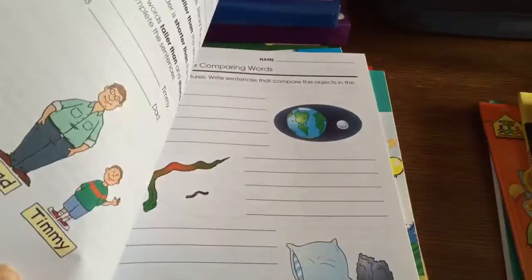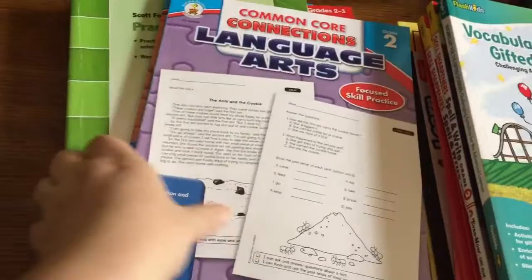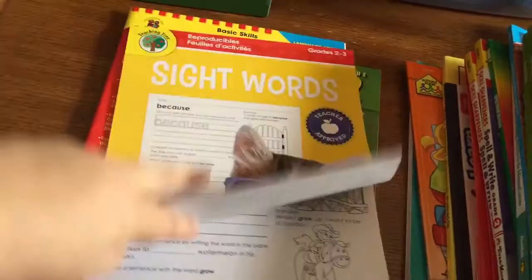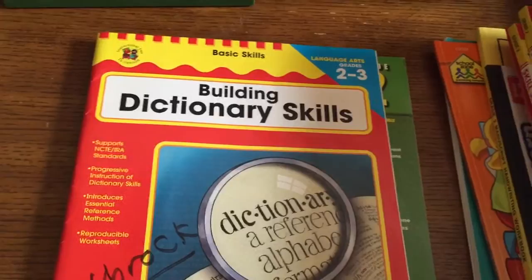I got him Spectrum Writing grade 2, Vocabulary for the Gifted Student grade 2, Common Core Connections Language Arts grades 2 and 3. Someone gave me Scott Foresman Practice Book Reading Street grade 2.1 and 2.2 for free, so we'll see how those are. From the Dollar Tree I found grades 2 to 3 sight words — he pretty much knows these, but for a dollar, why not. I also picked up Building Dictionary Skills grades 2 and 3 from Amazon, to teach him how to use a dictionary the right way. And I got him Thinking Skills for grade 2.